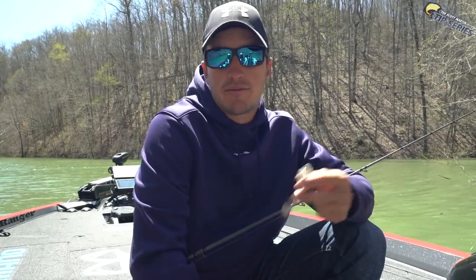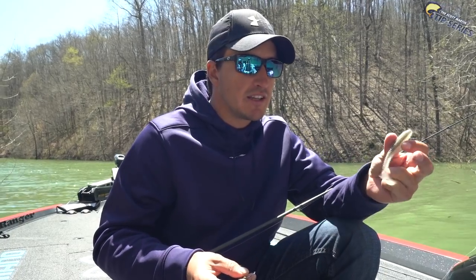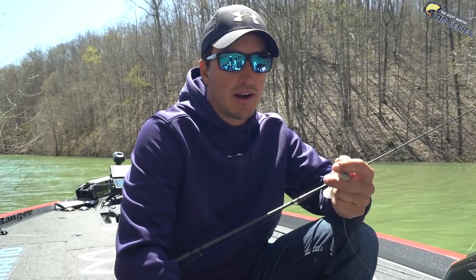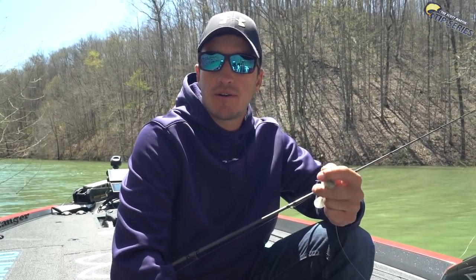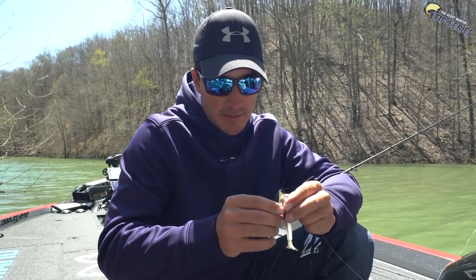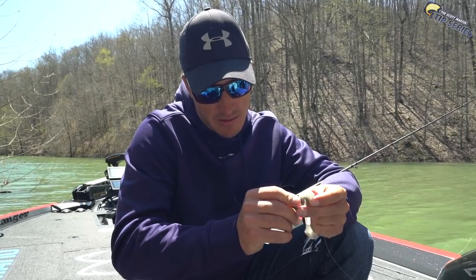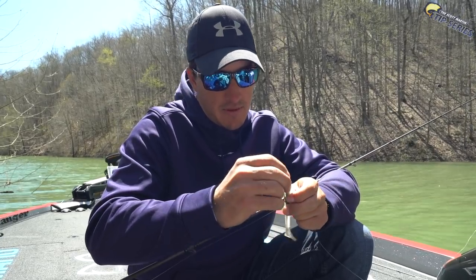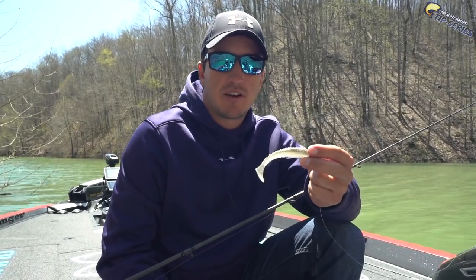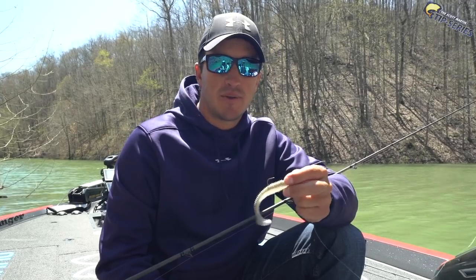This lake we're at, for example, is Lake Cumberland. It's got a lot of smaller shad so they're really keen into the smaller swimbait. It's a 3.8 Keitec and what I have here is a quarter ounce head with a 3-odd hook. We're just rigging it open hook. Very simple. It's a very subtle bait and this bait is going to catch you a ton of smallmouth bass.